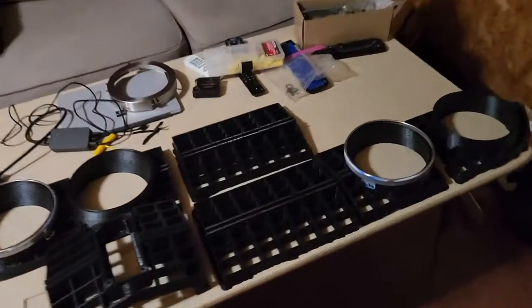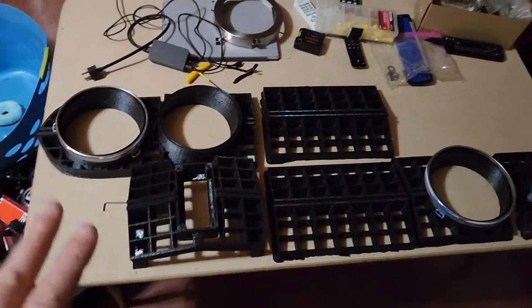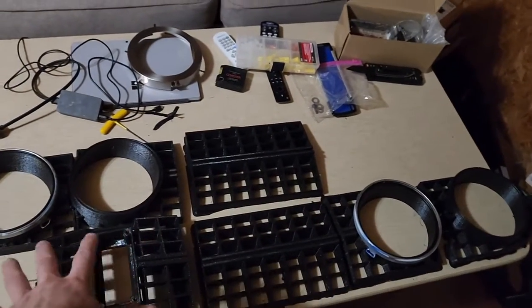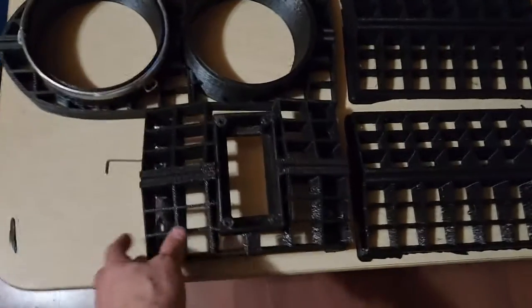I'm probably going to put together a time-lapse video on this, but it takes time — a lot of work. I still got some more pieces to print; I've got four more pieces to print, and the mounting brackets on the edges still need to be printed. But let me go over what we've got right here. So as you can see, I've got a lot of pieces — three pieces per side and then the center, so you've got eight pieces right now.